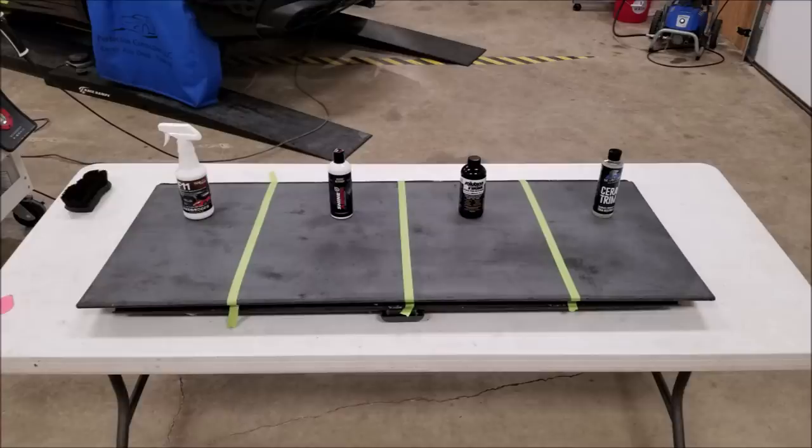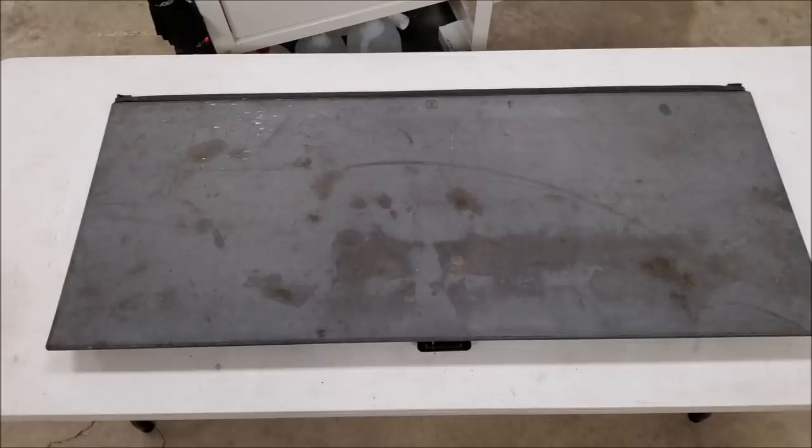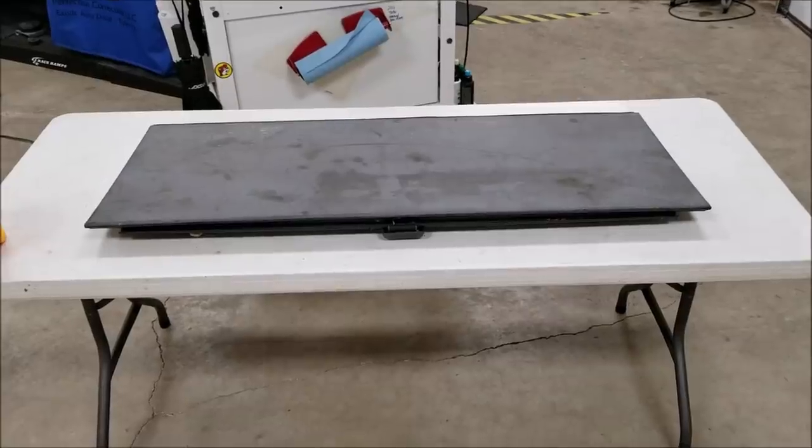Hey guys, I have a viewer-requested video here where one of my subscribers wanted to see F11 versus Shine Armor versus Solution Finish versus Last Coat Sarah Trim. I have yet another panel from a Chevy Avalanche — this one is black. There's a gray and a black version; this is the black version. It's very sun-faded, very dirty as you can see — this is the way it arrived to me. I found one on eBay for $50, and usually they go for over a hundred. It's got a lot of stains, bird droppings, all kinds of stuff.